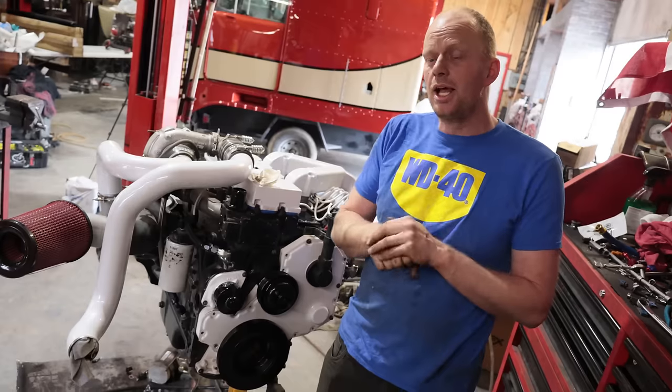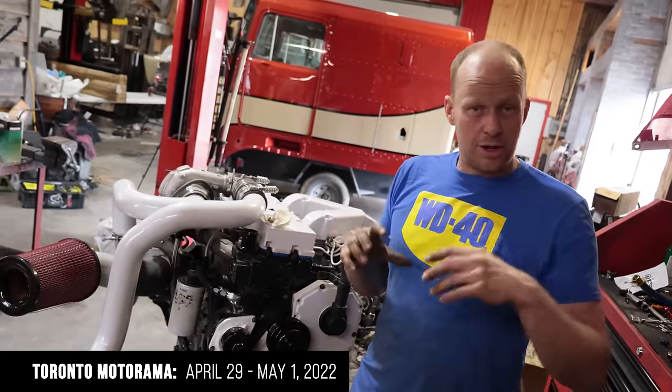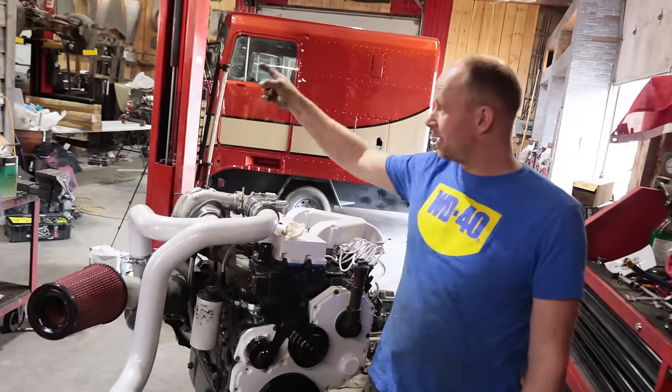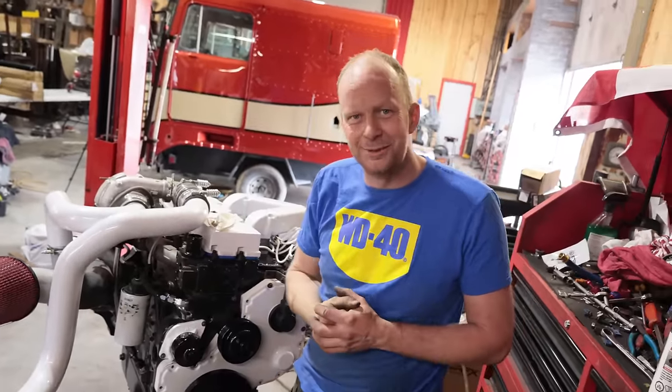A couple odds and ends still missing, but you can see it at Motorama — we'll be there April 29th to May 2nd. I'm bouncing around all the projects because everything's got to be there. That truck's got to be there, that truck's got to be there, this has to be there. Let's get into it because I got to keep working.